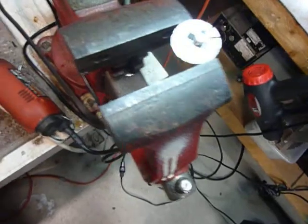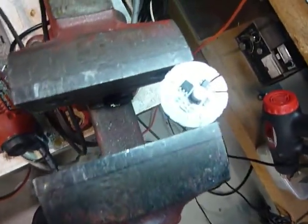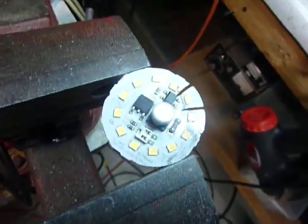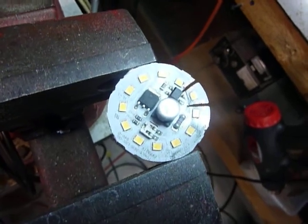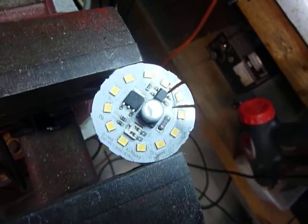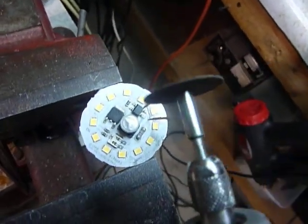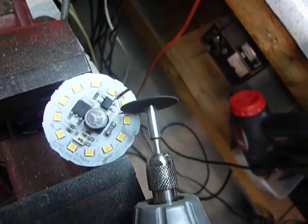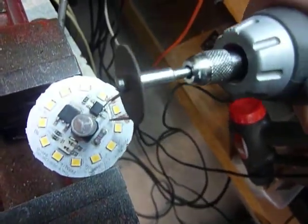You can cut those individual little bulbs - or LEDs - out and use them. Now if you're going to do this, I want to tell you that I have a respirator mask on and I also have eye protection - good eye protection glasses on. What I've been doing is cutting these with a Black and Decker mini grinder.